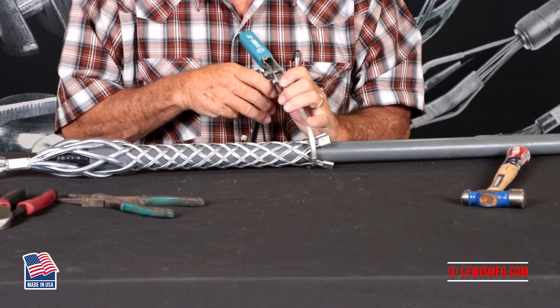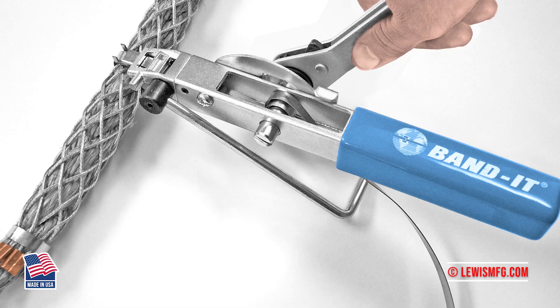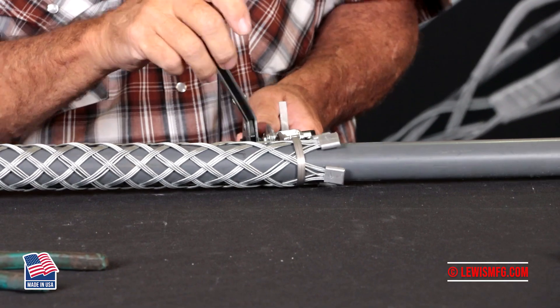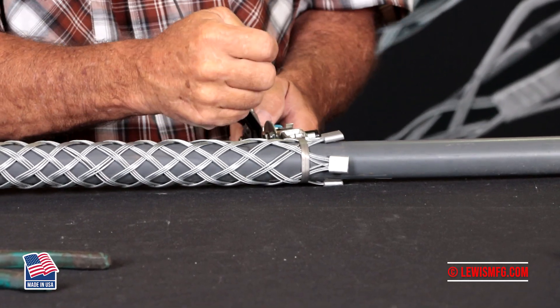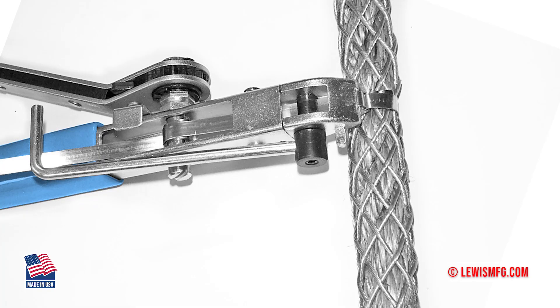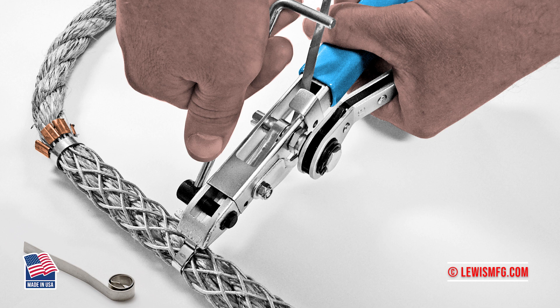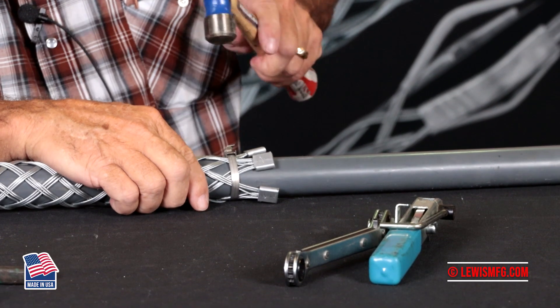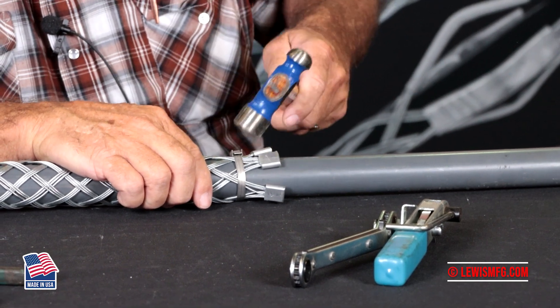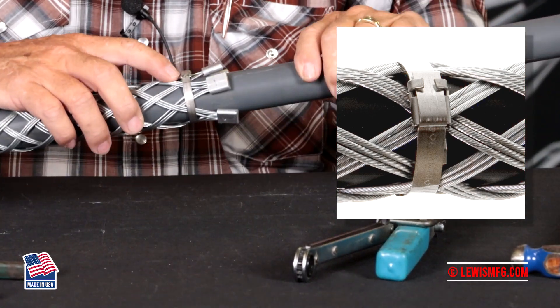Slide your band into the tool. Pull it down tight, fold it over, and cut it with the arm of the cutter. Bend it around and crimp the ears.